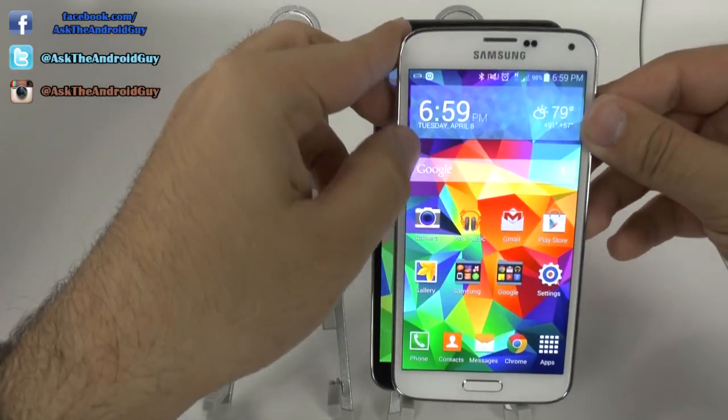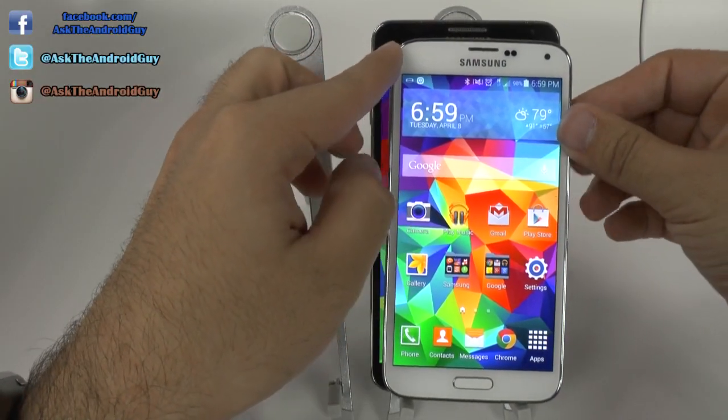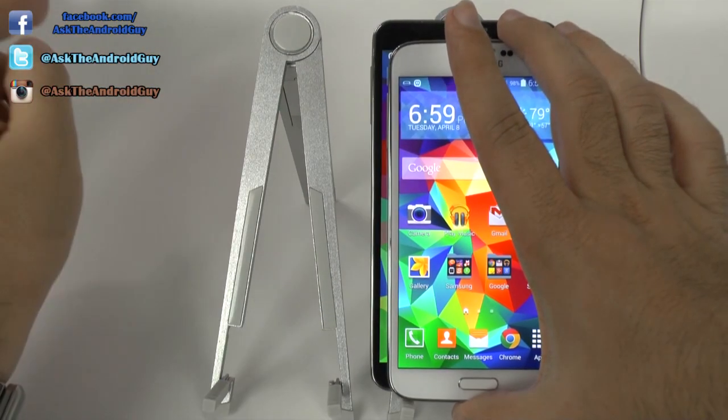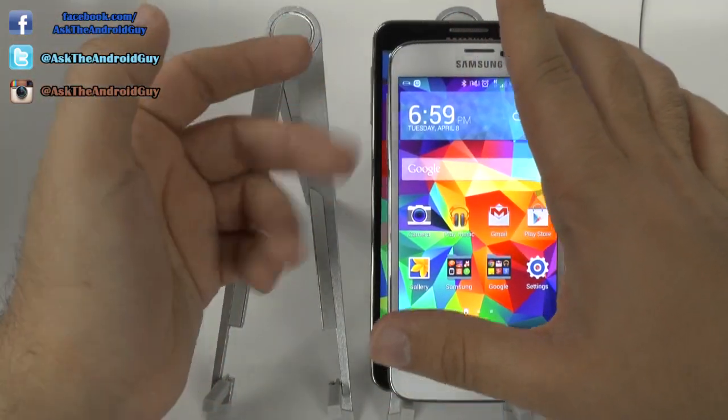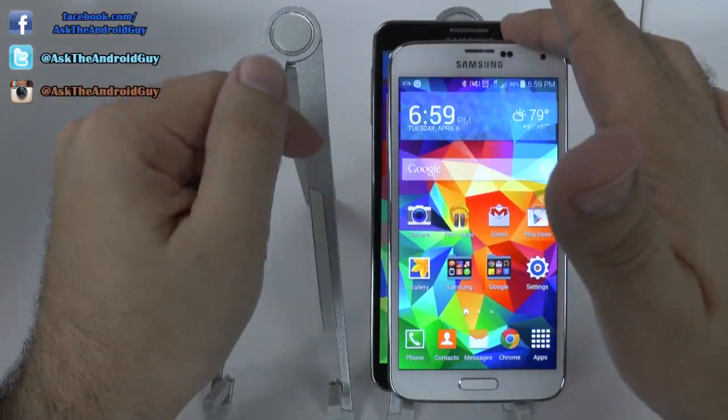Now, in terms of width, this is really important for one-handed operation. And again, we see a clear distinction. The S5 is much definitely thinner in terms of width compared to the Note 3.